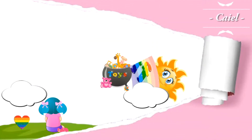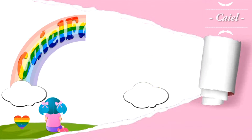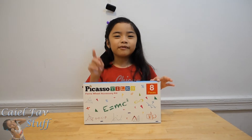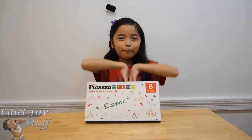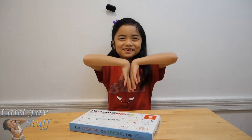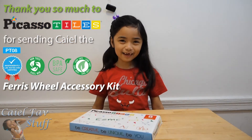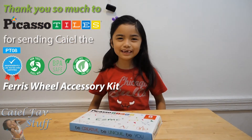Welcome to K.O.F.M.S.T.O.P.! Hey guys, I received another package but before I show it to you, I'm going to say a big huge thank you to Because of the House for sending me this Ferris wheel accessory kit.